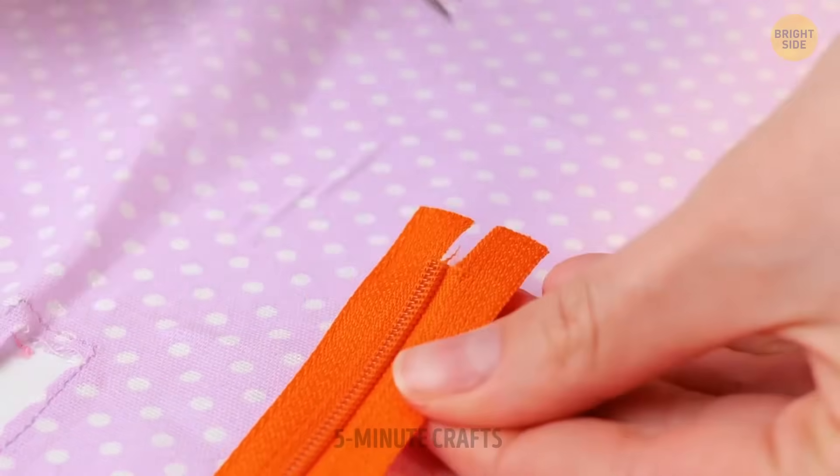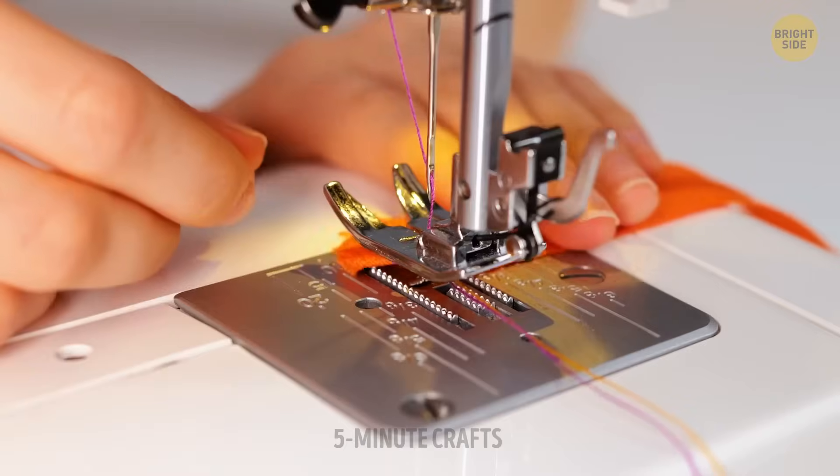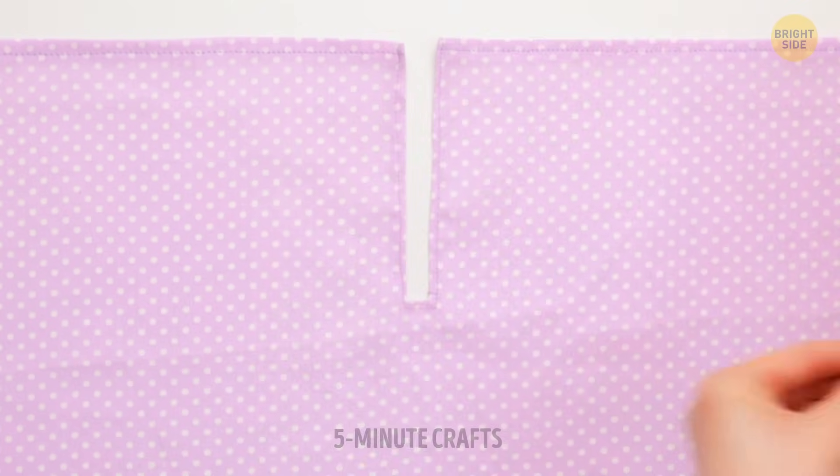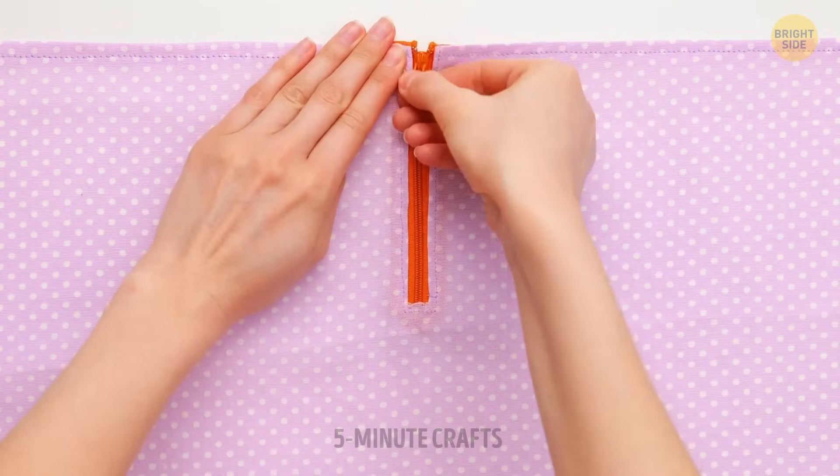No zipper is too long when you know the right technique to adjust the length. By the way, here's a cool fact: zippers were invented back in 1893. Initially they were used on shoes and boots to make wearing them faster, but slowly they gained favor and made their way onto garments.